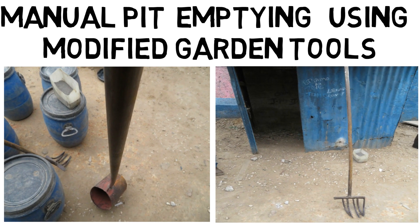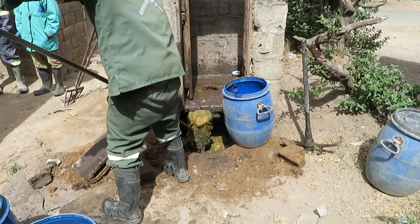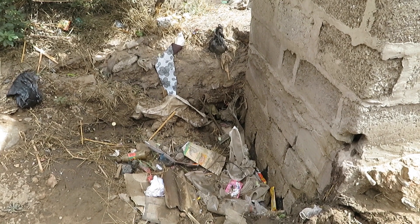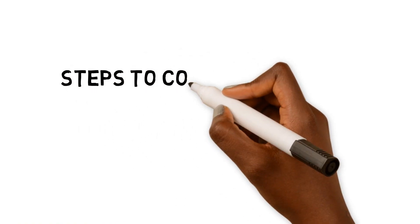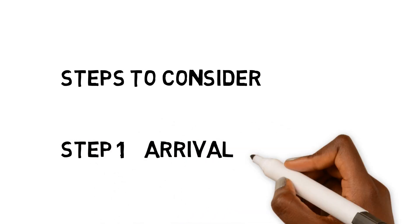Manual emptying of pit latrines using modified garden tools needs to be done in a systematic manner in order to be effective and guarantee the safety of the environment and the public. Steps to consider when emptying a pit latrine using modified garden tools.